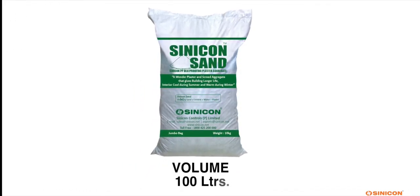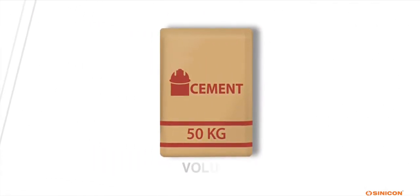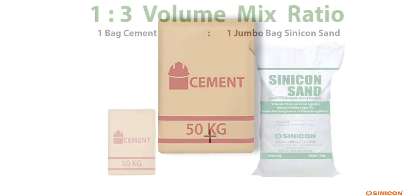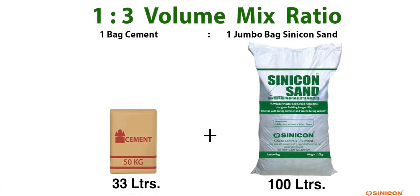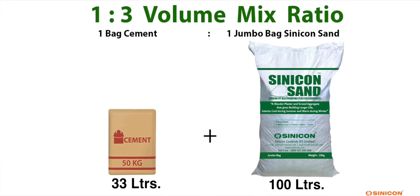Please note that the volume of 1 Cinecon Sand Jumbo bag is equal to the volume of 3 cement bags. Therefore, 1 bag cement and 1 Cinecon Sand Jumbo bag constitutes a 1 is to 3 ratio by volume.